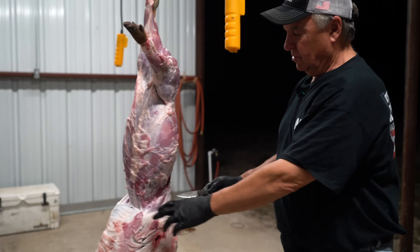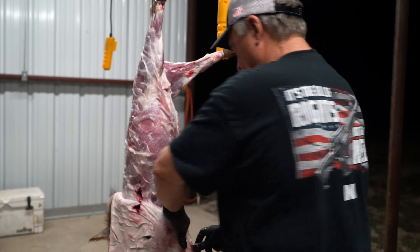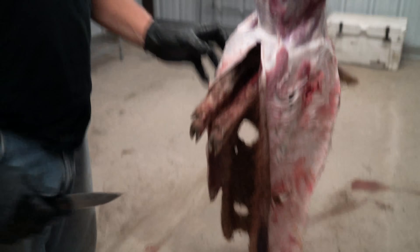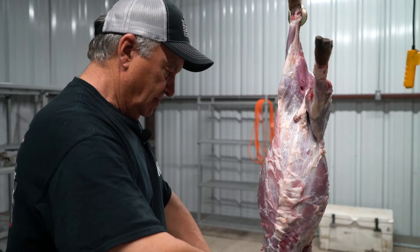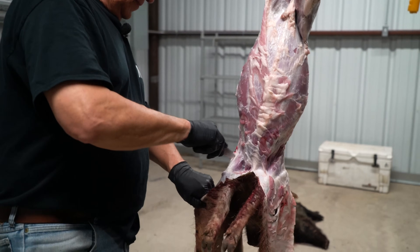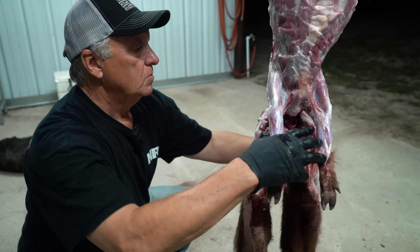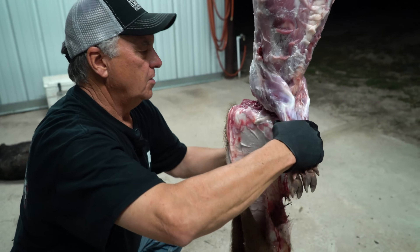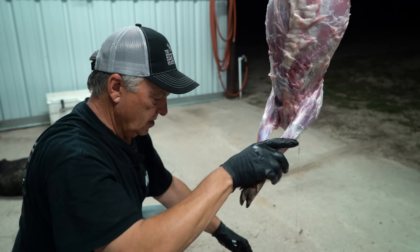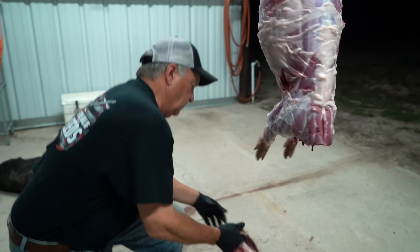At this point we're gonna cut the skin the same way we did on the back — skin it right down here, from the inside out, just like that. It almost makes it look unreal how sharp the knife is. I wind up twisting it — normally I have somebody with me to hold the body — and I just twist it and there it goes.